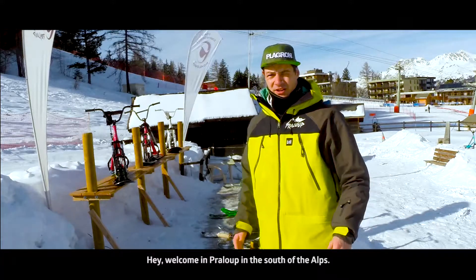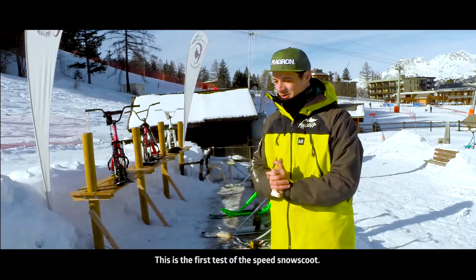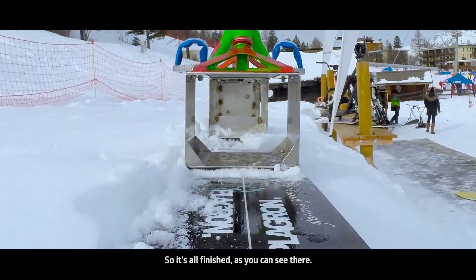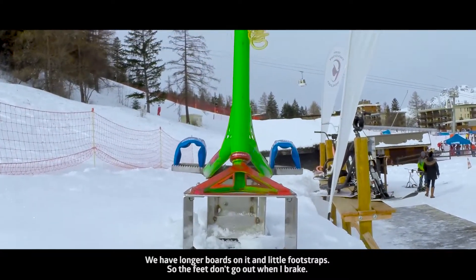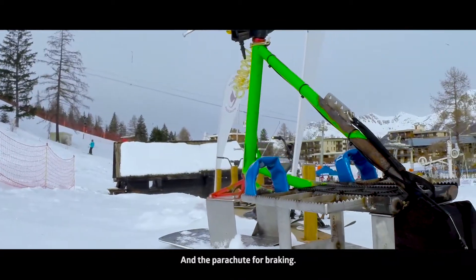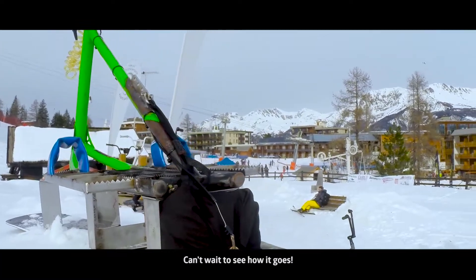Hey, welcome in Poilou, in the south of the Alps. This is the first session test of the speed snowscoot. So it is all finished — you can see there we have longer boards on it and little foot straps so the feet doesn't go out when I brake, and the parachute for braking. Can't wait to see how it goes.